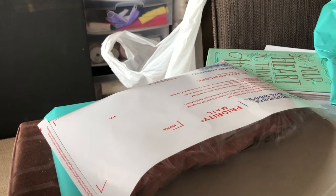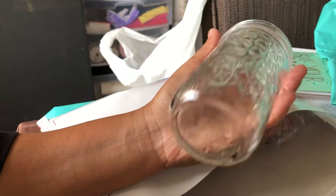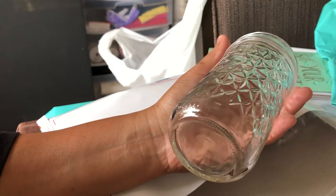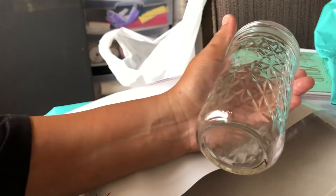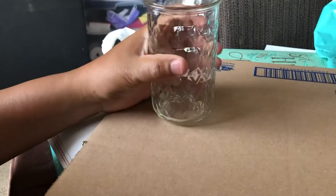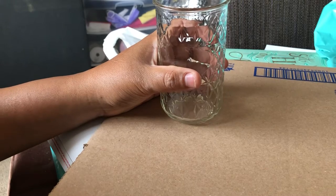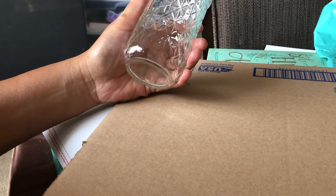If you're shipping maybe 20 or more jars and you can get them in a large flat rate box for $20, versus using a regular box like this, you're probably going to be spending about $30 to $40 for shipping. So flat rate boxes and envelopes really do come in handy.